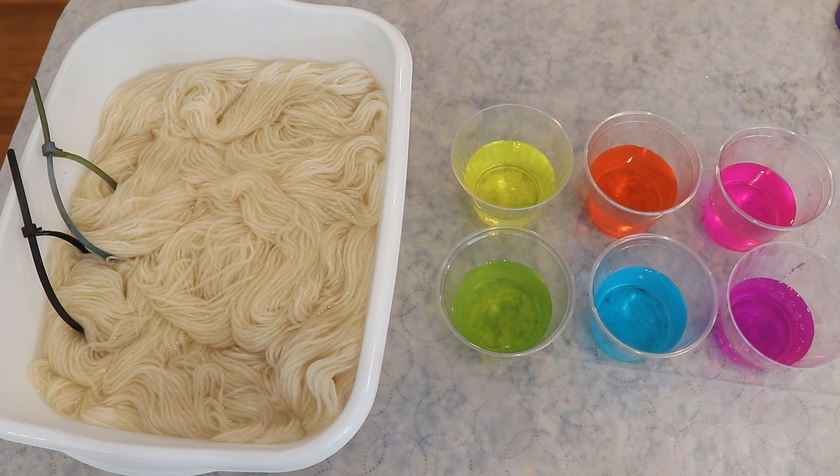Hi everyone! I am Rebecca from ChemKnits and today we are going to dye some non-superwash wool with some neon fluorescent acid dyes to create a beautiful pastel rainbow sherbet type colorway.